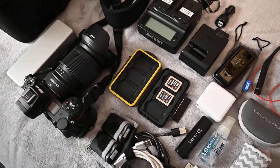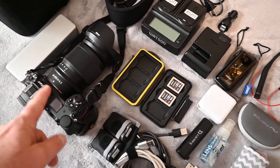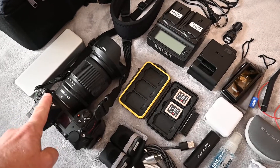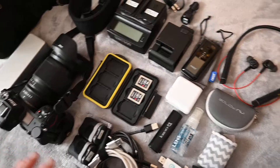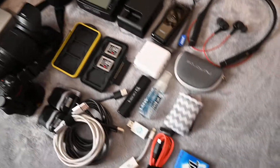I'm not going to take my blower because it's a little bulky, and I'm not taking the lens off anyway. This is a weather-sealed lens, so there shouldn't be any dust getting on the sensor. It's fine as it is now, so if I just leave the lens on, it should be fine.